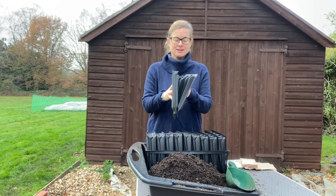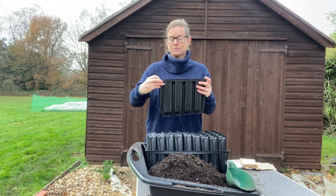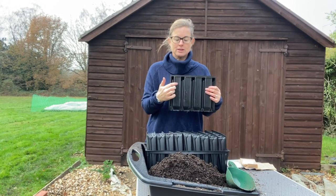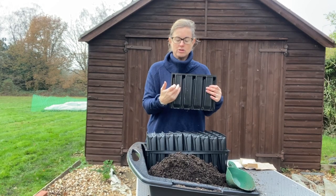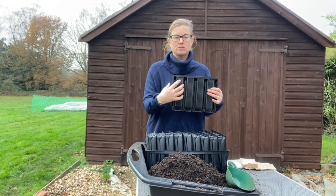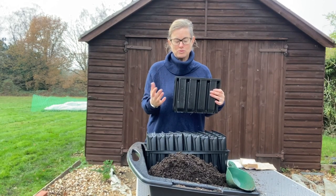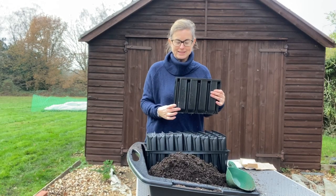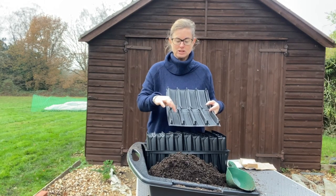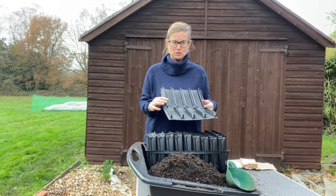They come like this and you clip them together, and you can see they're long and thin. This is great for sweet peas - they're part of the legume family so they have a long tap root. As they grow we want lots of space for them to grow long and branch and really grow strong roots. Some people use toilet rolls because they're long and thin. These have little channels down the side so when the roots hit the edge they just go straight to the bottom.